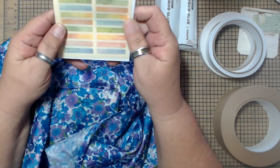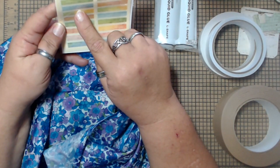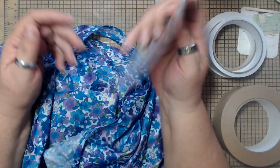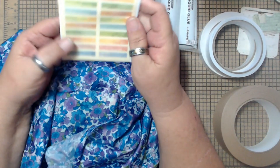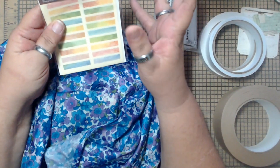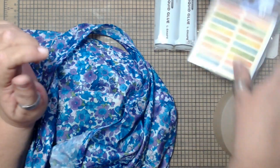I grabbed a pack of these. These are like little washi seals — it's like washi tape. Sometimes when I'm putting a flower on a page, I like to put a little piece of tape across to make it look like it's holding it on. This is cool for that, so I grabbed those.